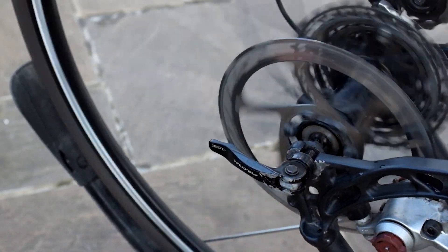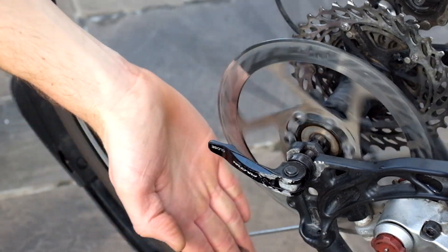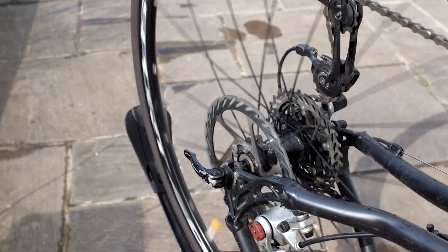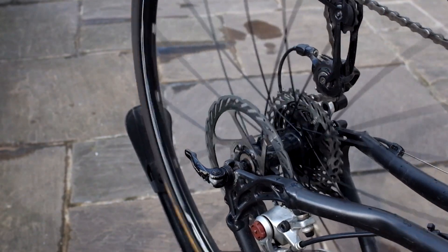So what do you think to disc brakes in the pro peloton? Do you think they're safe? How dangerous is a rotating disc brake in the event of a crash?